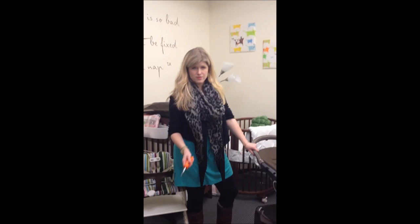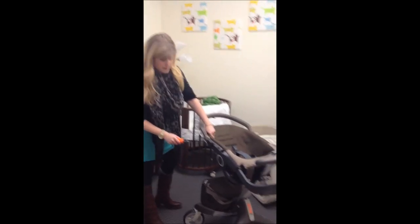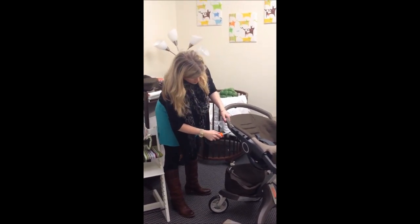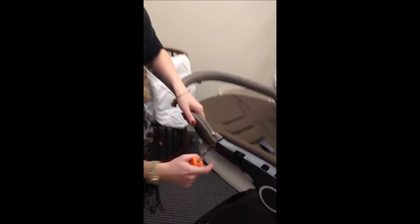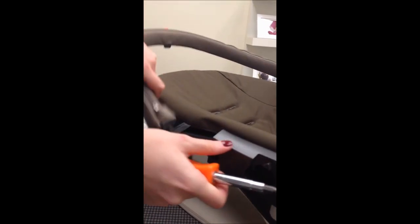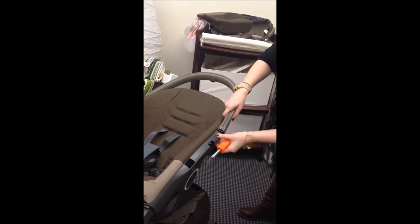Now getting to the challenging part, which is removing your seat portion of the Exploree. I found it best to use a screwdriver — you could use really any device you have in your house. The only reason you need this is it's better able to push in the little lever in this part here. So you just push it in and then this will easily pop out. Do the same thing for the other side and push it in gently — you don't need to use a ton of force and it will easily slide out.